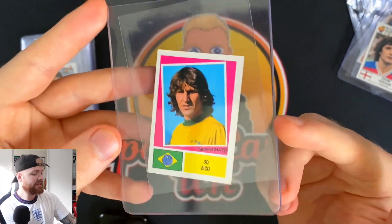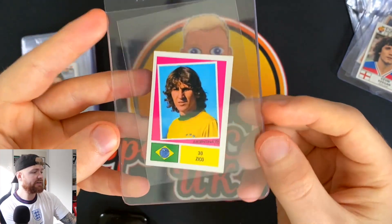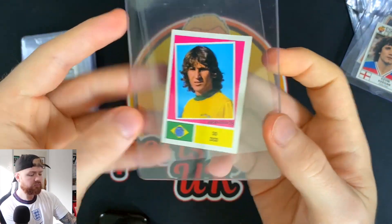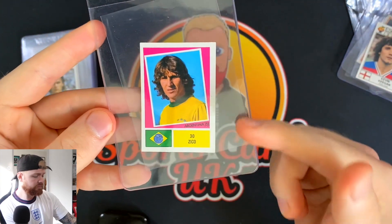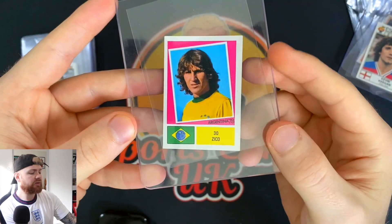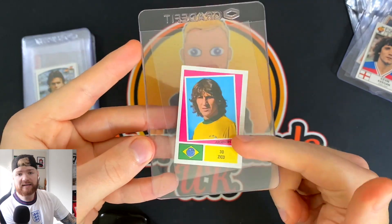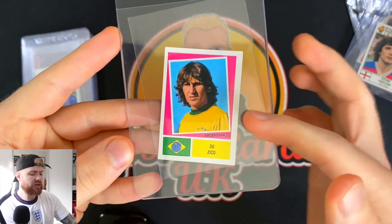Next up we have Zico. I mentioned the Platini sticker from Argentina 78 — this is it, and it's not a Panini sticker, it's FKS. FKS didn't have a printed back, but it is still adhesive — you can still peel this off and stick it in the book. This one's in really good condition. I own two of these and both are going to go off for grading. I love the pink and yellow — it's a very cool looking sticker. This is Argentina 78, his rookie year, and a good one to pick up if you're looking at Zico.